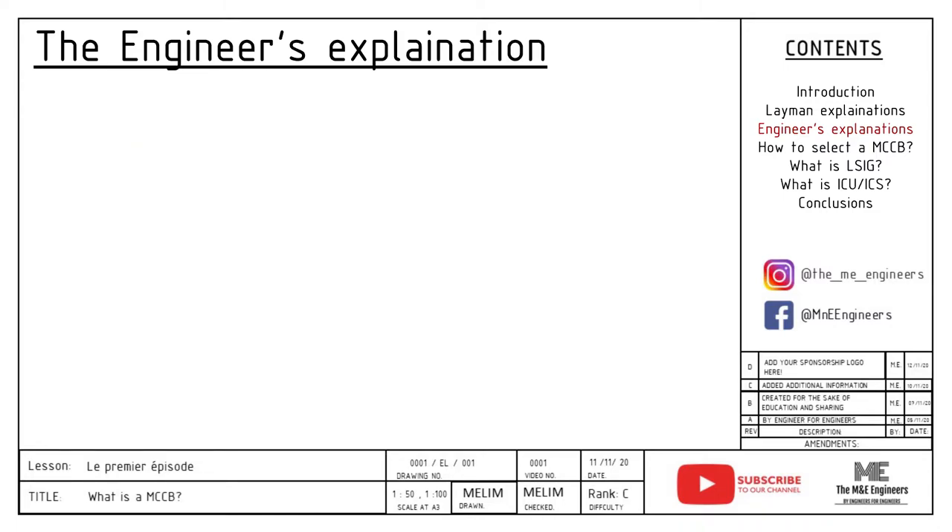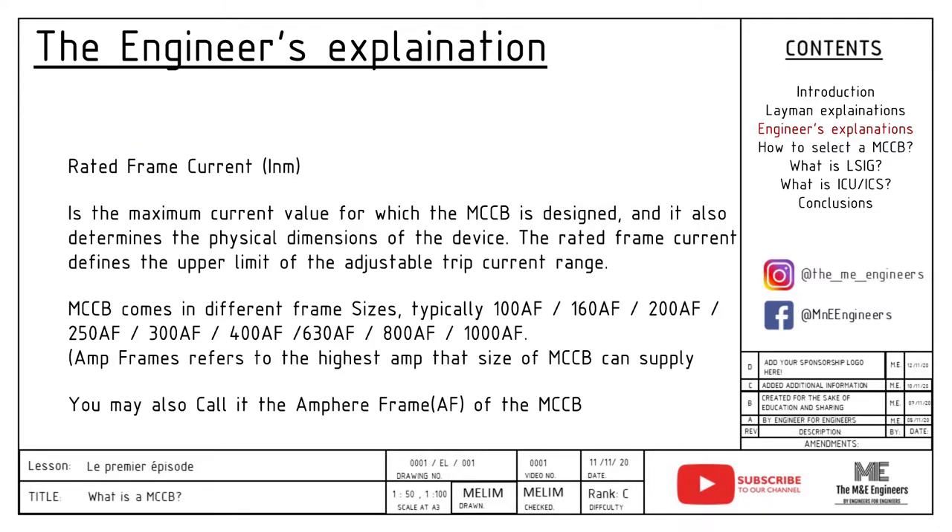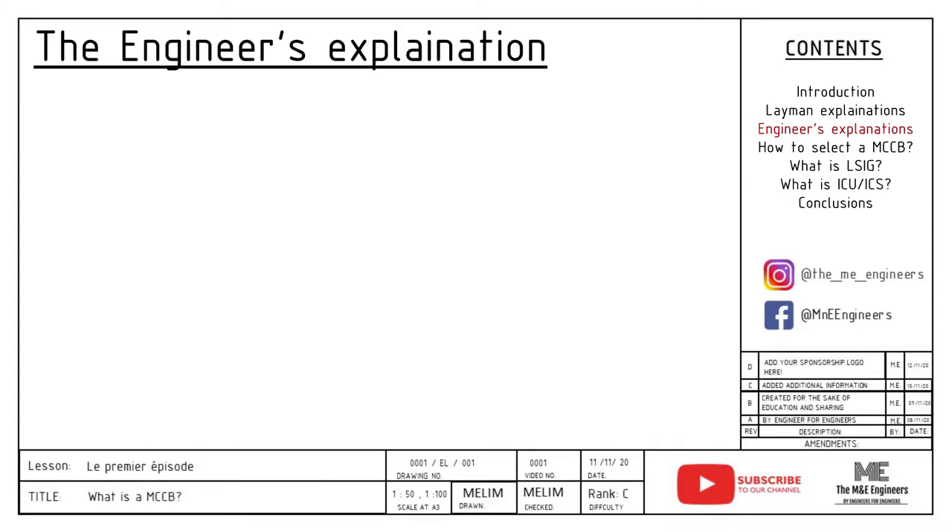Rated frame current, INM, is the maximum current value for which the MCCB is designed, and it also determines the physical dimensions of the device. The rated frame current defines the upper limit of the adjustable trip current range. A MCCB comes in different frame sizes. Amp frames refers to the highest amp that that size of MCCB can supply. You may also call it the ampere frame, AF, of the MCCB.